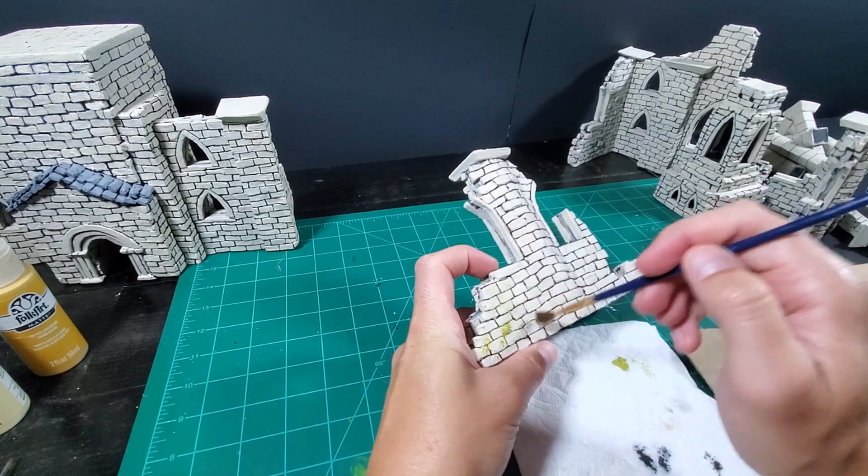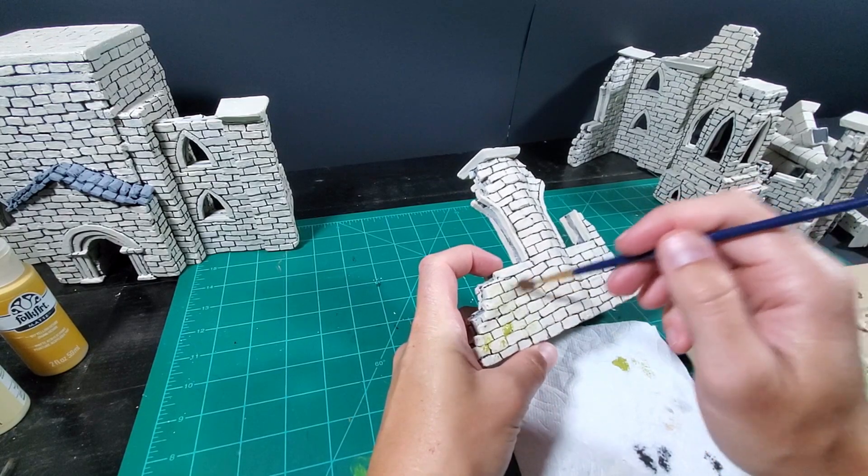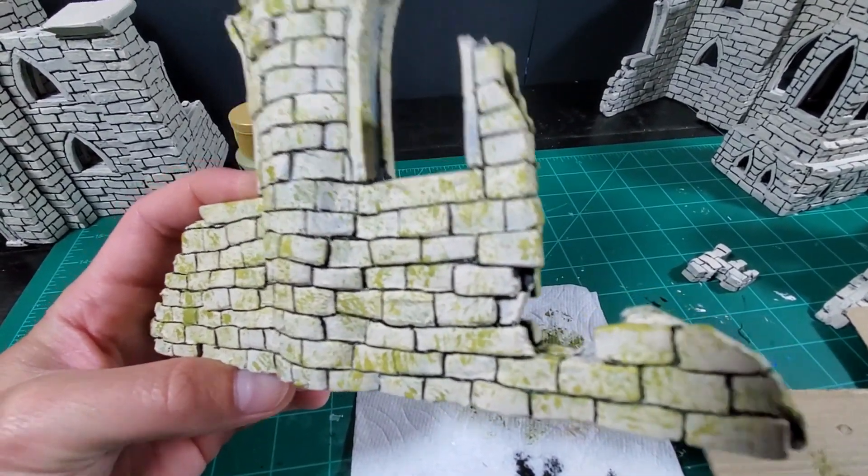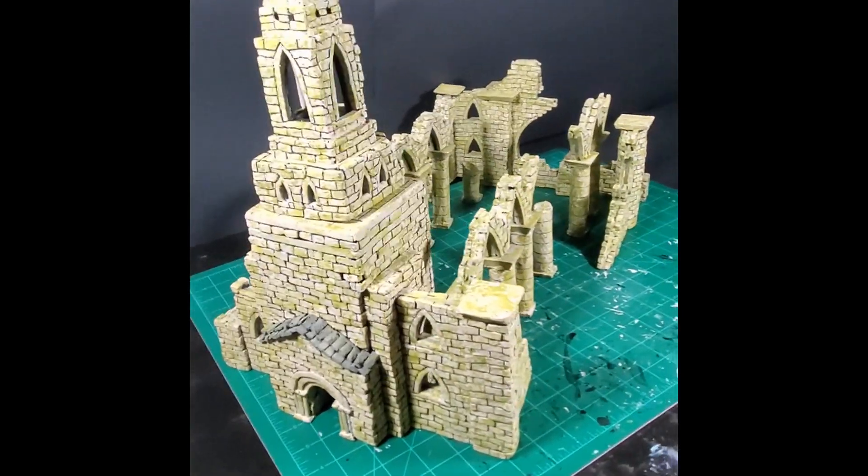To give the building that reclaimed-by-nature and weathered look, I used a light green and splotched it all over to give it a mossy growth appearance. Moss.